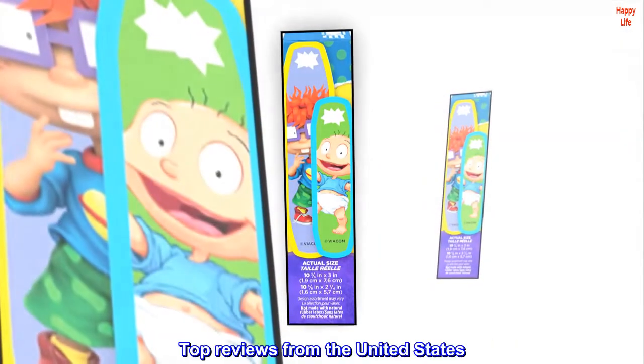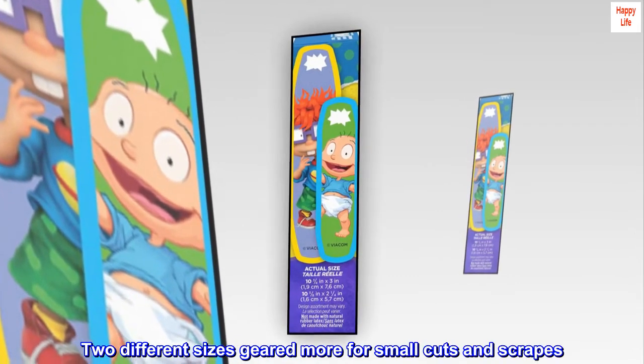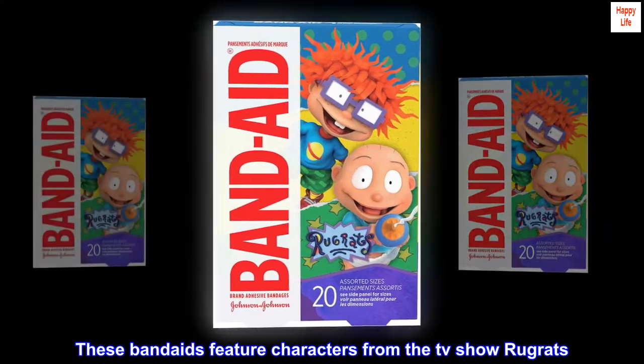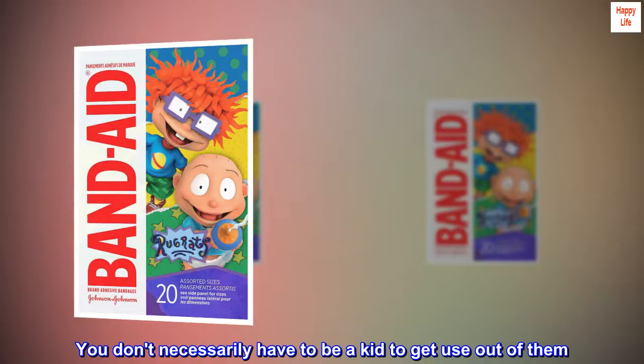Top reviews from the United States. Two different sizes geared more for small cuts and scrapes. These Band-Aids feature characters from the TV show Rugrats. You don't necessarily have to be a kid to get use out of them.